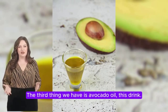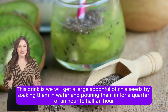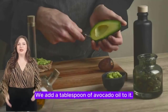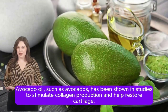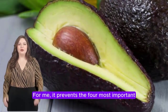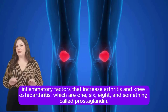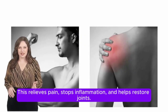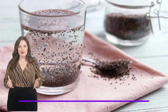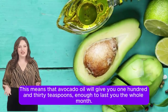The third element is avocado oil. The drink is made by taking a large spoonful of chia seeds, soaking them in water for a quarter to half an hour until the gel comes out, then drinking it. We then add a tablespoon of avocado oil. Avocado oil has been shown in studies to stimulate collagen production, help restore cartilage, and prevent the four most important inflammatory factors that worsen arthritis — including IL-1, IL-6, IL-8, and prostaglandins. Add this avocado oil daily; one bottle gives approximately 130 teaspoons, enough for a whole month.